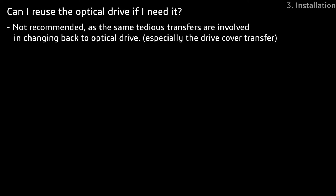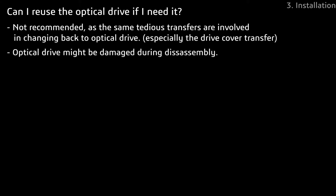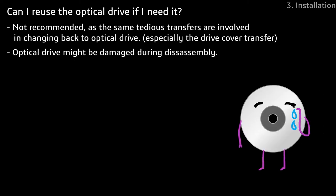While disassembling my optical drive for the drive cover, I feel there is a risk of damaging the optical drive permanently. Therefore, be sure that you will not be using the optical drive anymore once you have installed the caddy.